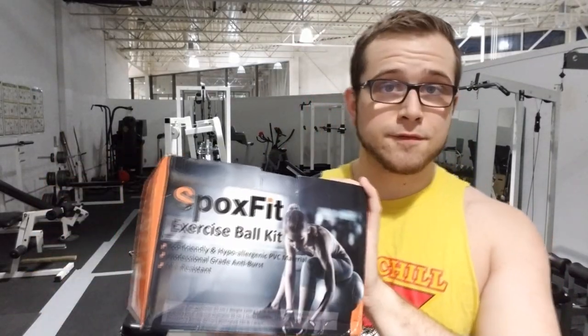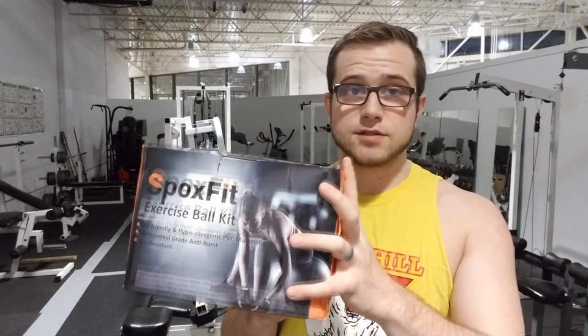Hey, what is up guys, Colossnex here and today I'm going to be reviewing the Spoxfit exercise ball kit. This was a product that was actually sent to me by the company — they said they'd send it for free if I opened it up, set it up, and made a review video. So no matter how this video turns out, thank you Spoxfit for the free exercise ball and for shipping it to Churchill free of charge.